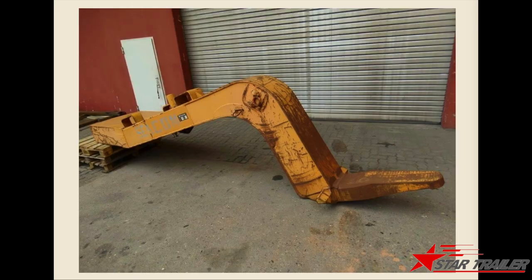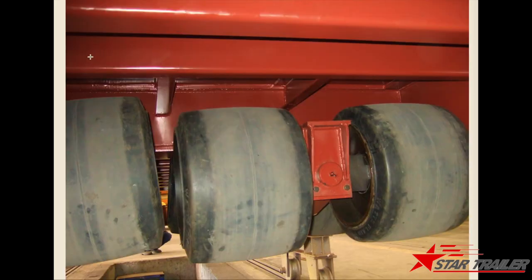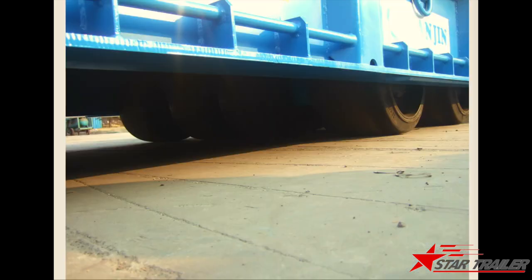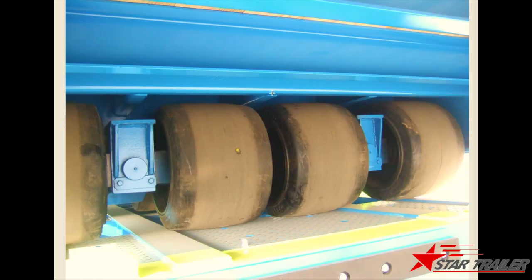It still works. These are the details for the hooks. Back to the running gear system — the running gear system is the most important system for this type of trailer. The running gear and the suspension is quite different than other trailers. You can see it is totally a rocked-on beam, built by steel.